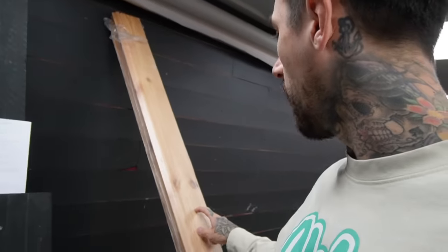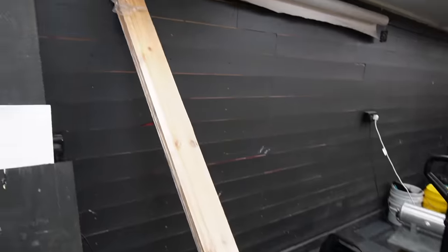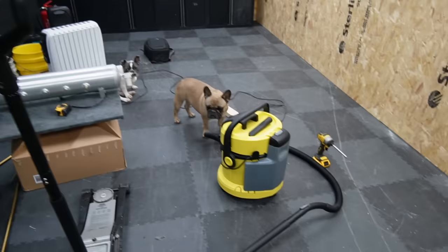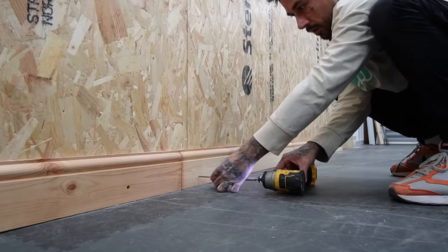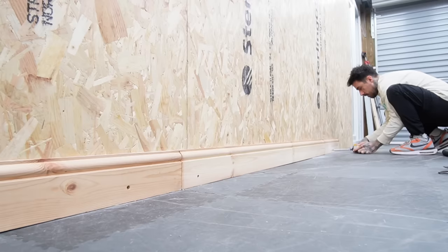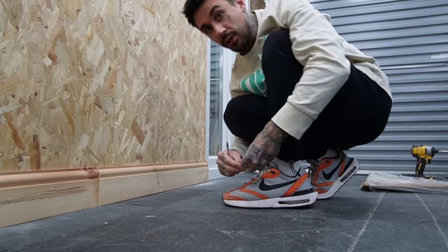Skirting boards - we've got these massive skirting boards that have been ready for my house for a long long time. They're not going to match the skirting boards on this side, but I don't really care that much, I think it's going to look okay. I've had these quite a while, just not installed them yet. The finale - this has actually gone pretty smooth for a Sunday morning.